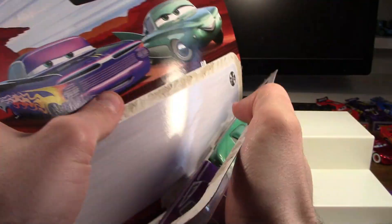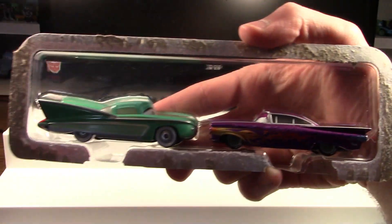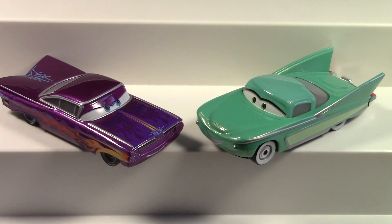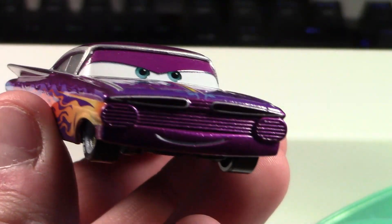I'm getting better at not damaging this new packaging. And here both of them are out of the package, looking very fresh.